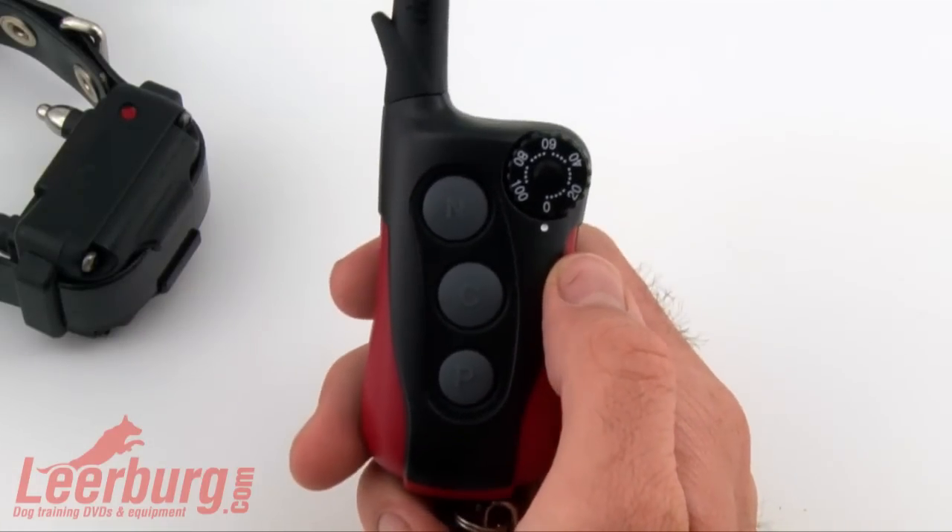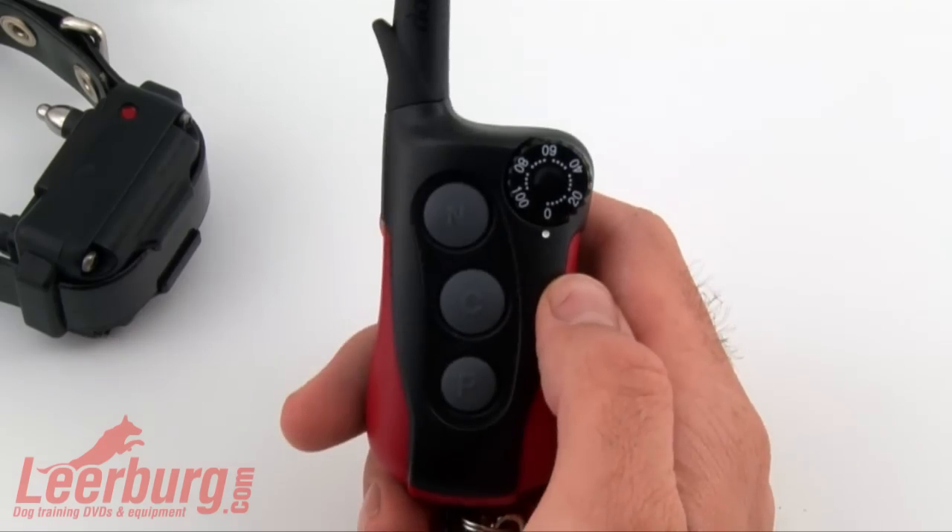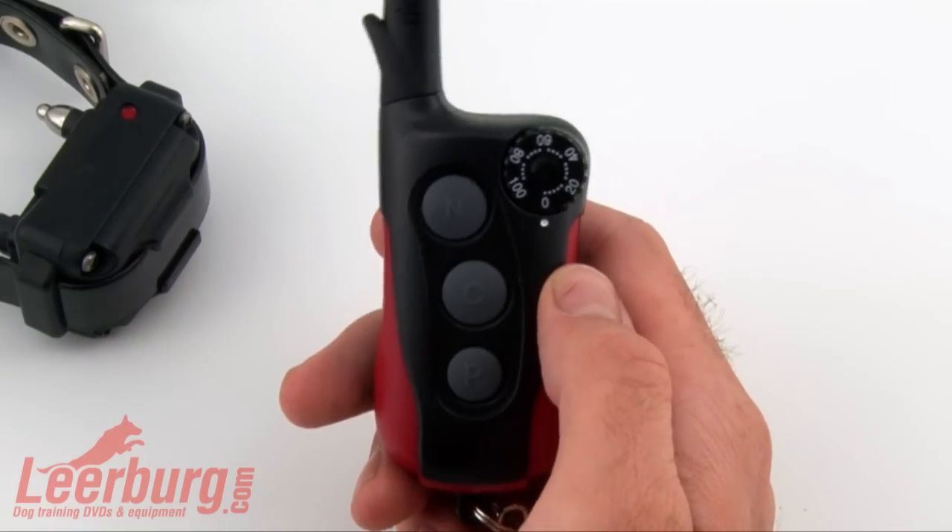So there you have it. That's how simple this Dogtra IQ collar is and how easy it is to operate.